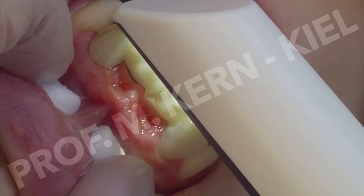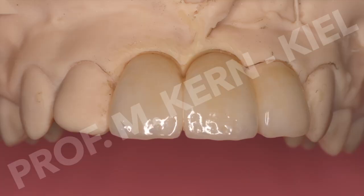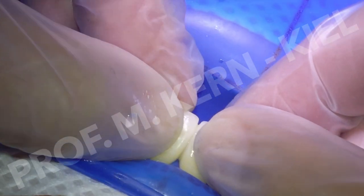Two weeks later, digital impressions were taken. The two pontics and the veneer were fabricated from lithium disilicate ceramic and fitted well.